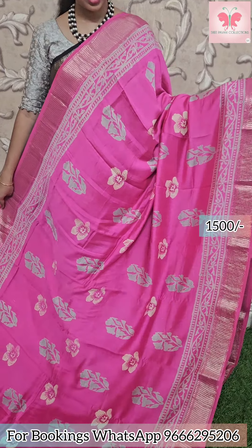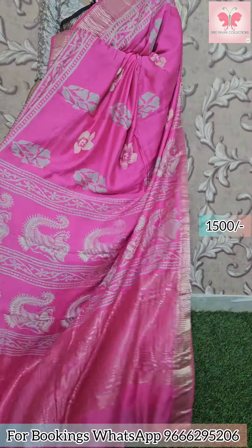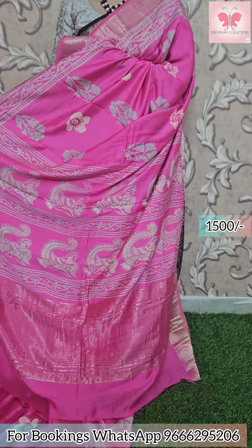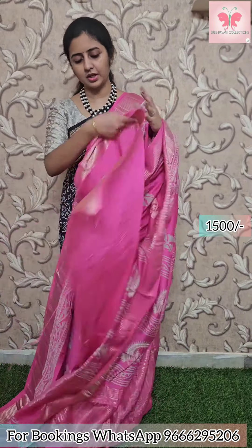Next saree: baby pink with white and grey floral design. Borders have zari lines. Comes with a blouse. Saree price: 1500.